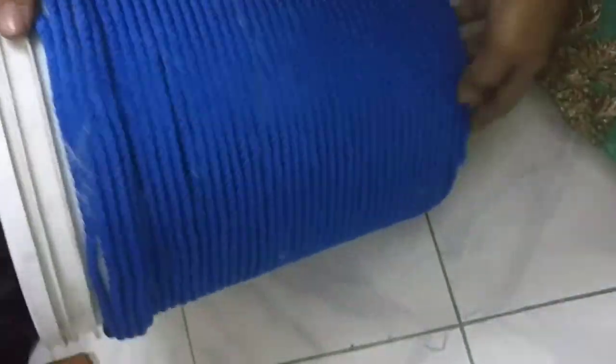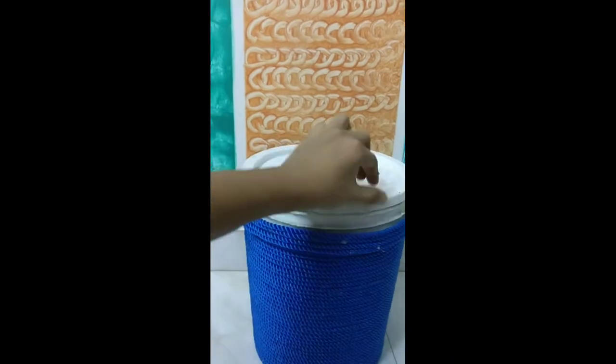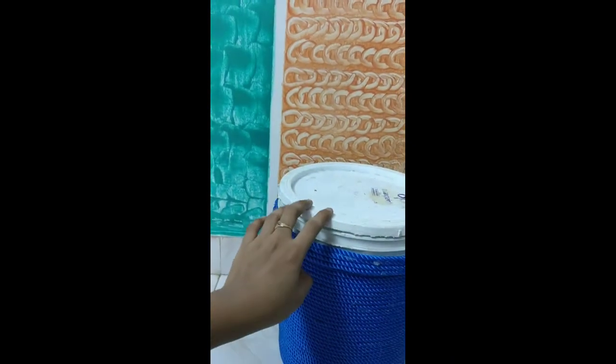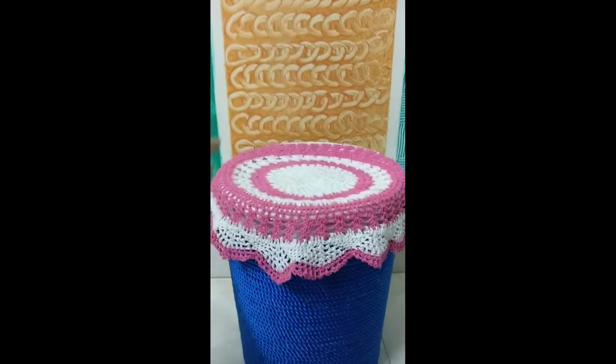If you want, you can wind this rope all the way to the top, or else you can cover this empty part with a beautiful lace. Now I will use this table as a decorative beautiful corner base, so that I can put a flower vase on top of it.